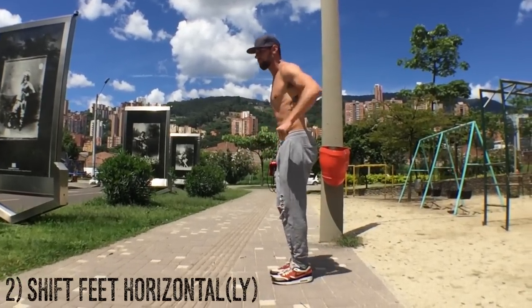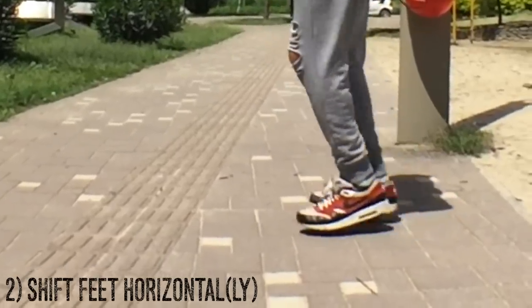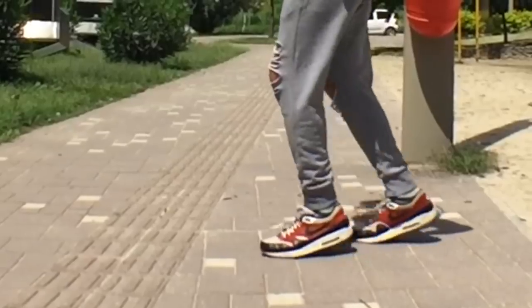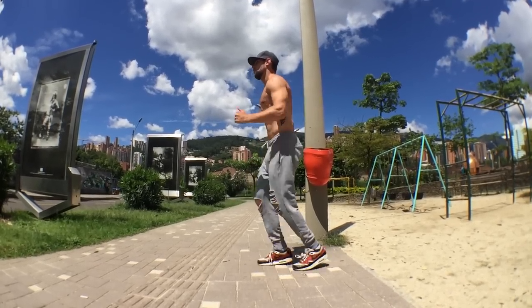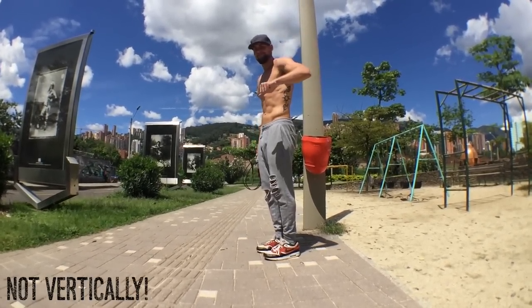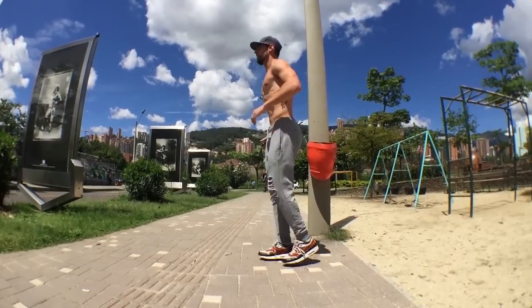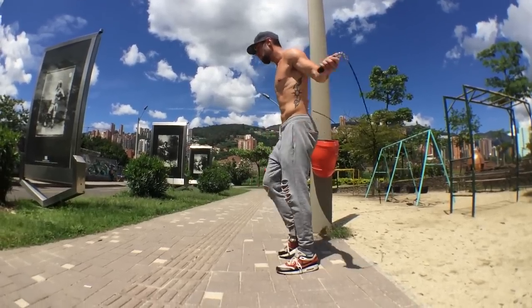Now let's go into the footwork for feet front to back. When I say shift the feet horizontally, what I mean is little steps and shifts forwards and backwards — you're not picking your feet up high. It's only about seven to eight inches forward and back. This is not how you want to do it — you don't want to jump up vertically in the air because you're going to hurt your knees, you won't be able to do this fast, and you'll get tired really fast. Shift the feet horizontally forwards and backwards.